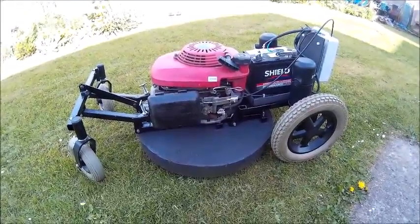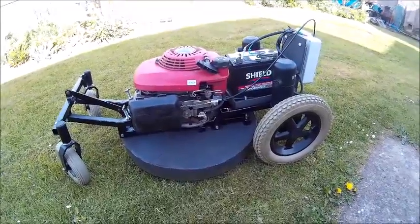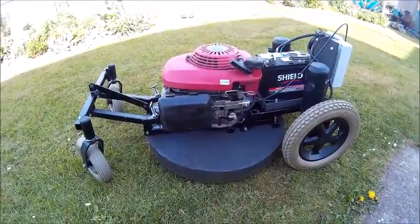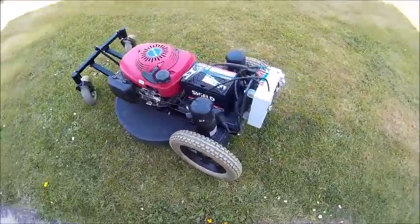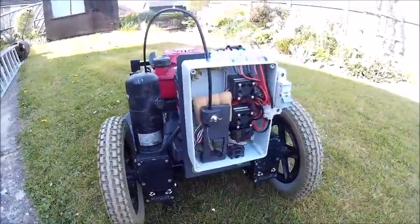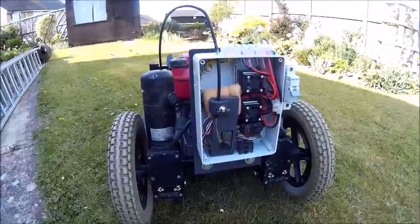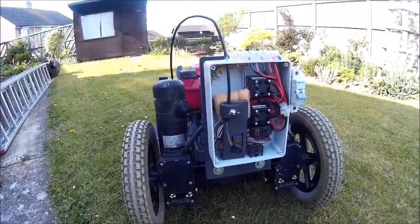This is my remote controlled lawnmower. It consists mainly of wheelchair electric motors, a Honda petrol engine controlled by a radio controlled receiver, two speed controllers for the motors and two servos to control the throttle and the kill switch.